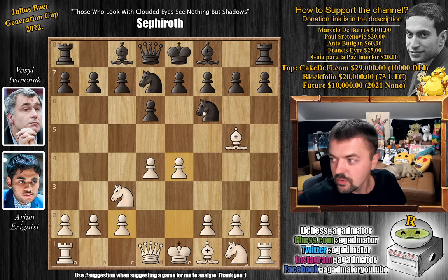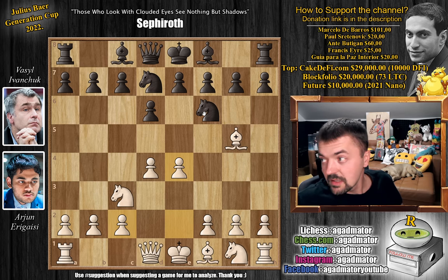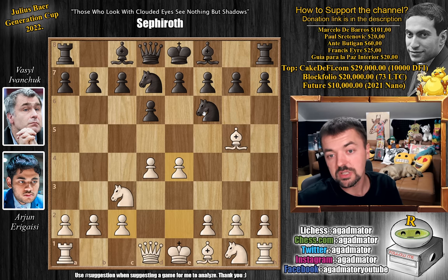Big congratulations to Arjun for such a spectacular victory. I would like to thank Marcello Debaros, Paul Sertanovic, Ante Butigan is Dalmacia, Francis Eyre, and Guia Para La Paz Interior for their contribution to my channel. Thank you very much — I really appreciate it. As usual, you can check two of my previous videos here. Thank you all for watching, and I will see you soon, continuing the coverage of this spectacular event until it finishes. Have an excellent rest of your day.